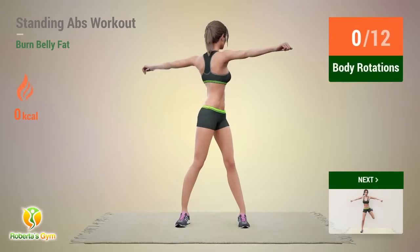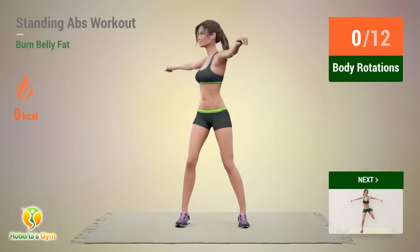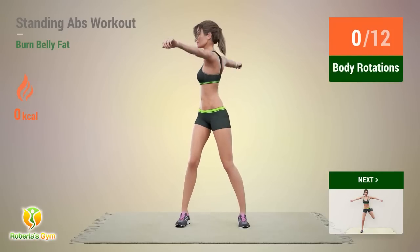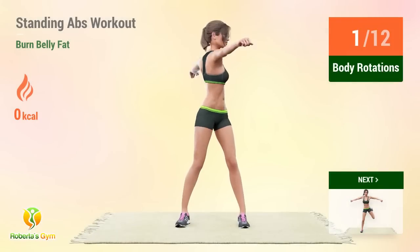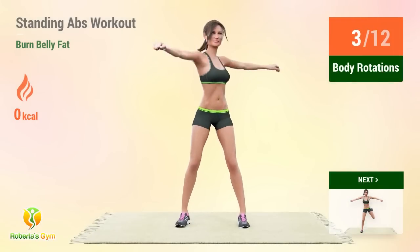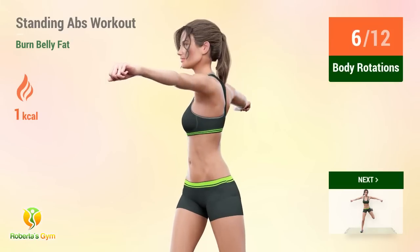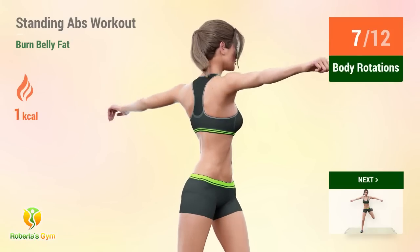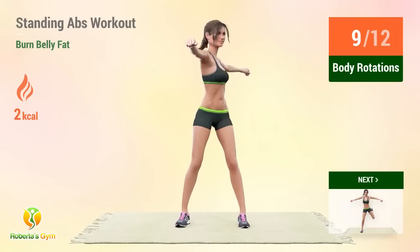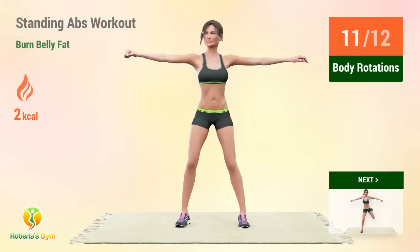Up next, body rotations. In 5, 4, 3, 2, 1, go! Reps: 1, 2, 3, 4, 5, 6, 7, 8, 9, 10, 11, 12.